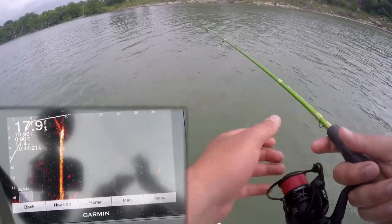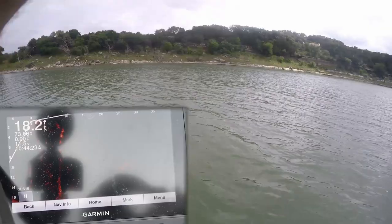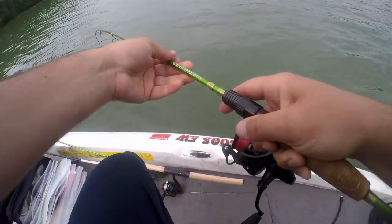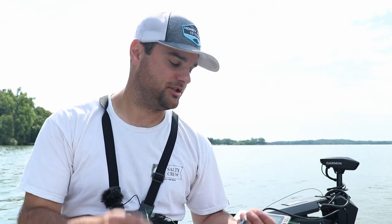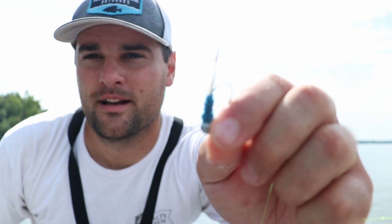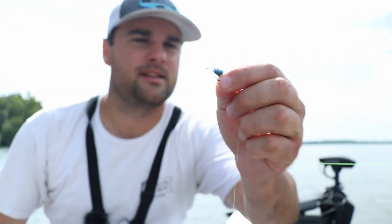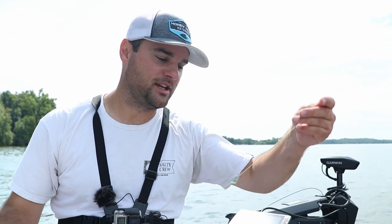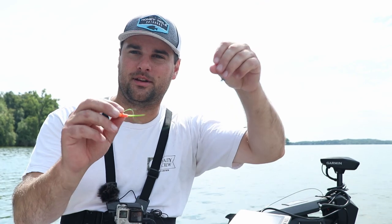Got him — yes! SK, my man, thank you so much. That jig saved my Texas trip when I was fishing in Canyon Lake, almost a year ago now. I've got a silver and blue jig tied on as well. These are hand-tied by SK himself — SK Crappie Catching Adventures on YouTube. Go check him out, I will link his channel below.